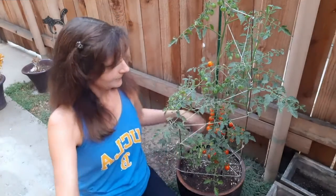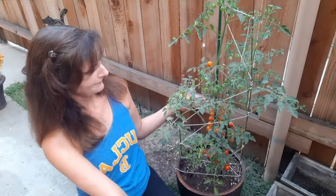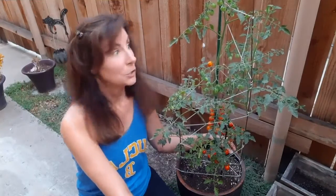But first, let me introduce you to my buddy Joe. Say hello, Joe. You're looking good. Have you lost weight? Actually, I'm kidding — you look like you've put on a few pounds of tomatoes.